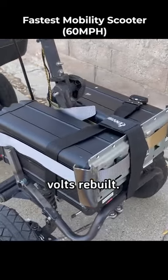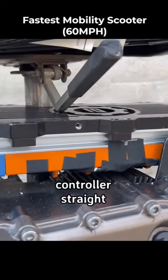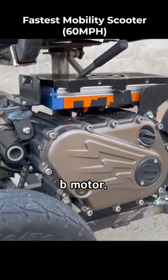They look like Siron batteries but they're both 72 volts rebuilt. All that power goes through the BAC8000 controller straight to this Storm B motor.